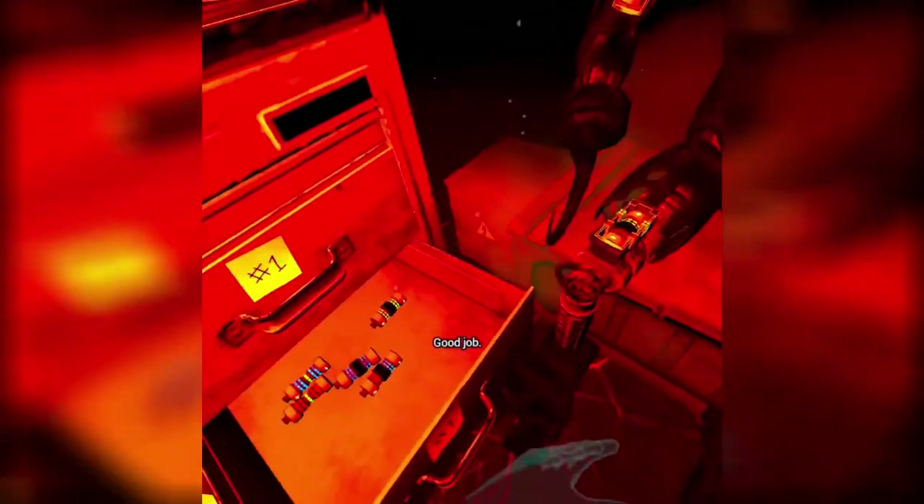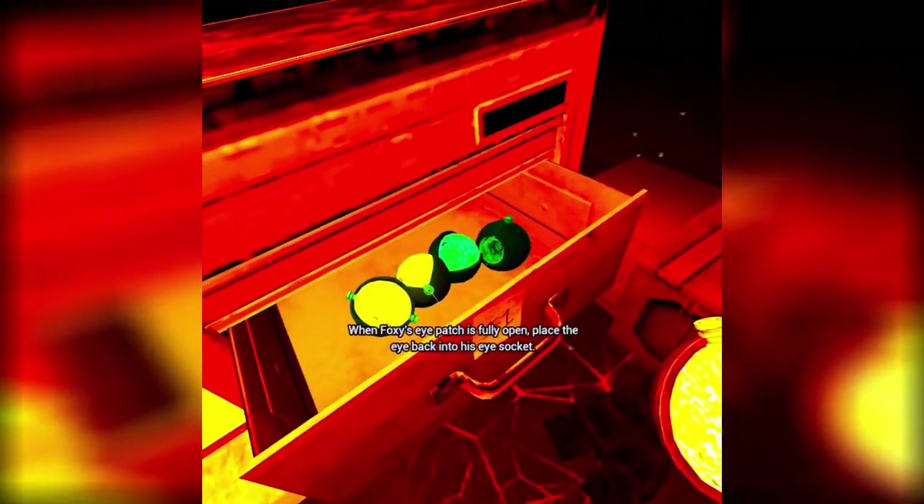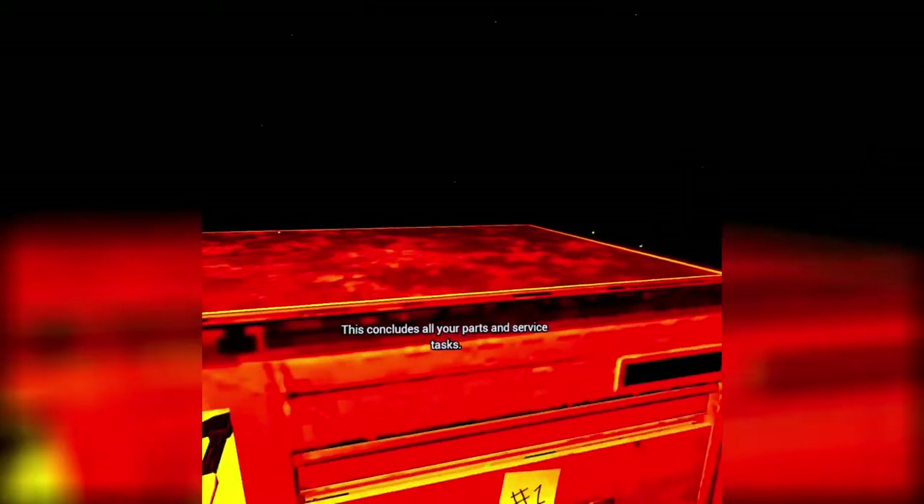Good job. Retrieve Foxy's eye from drawer number three. When Foxy's eye patch is fully open, place the eye back into his eye socket. Okay. Well done. Yay! This concludes all your parts and service tasks. I got three, I got three!